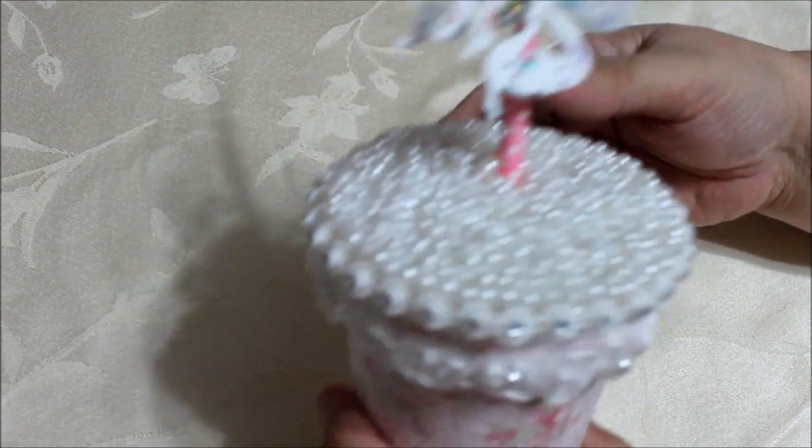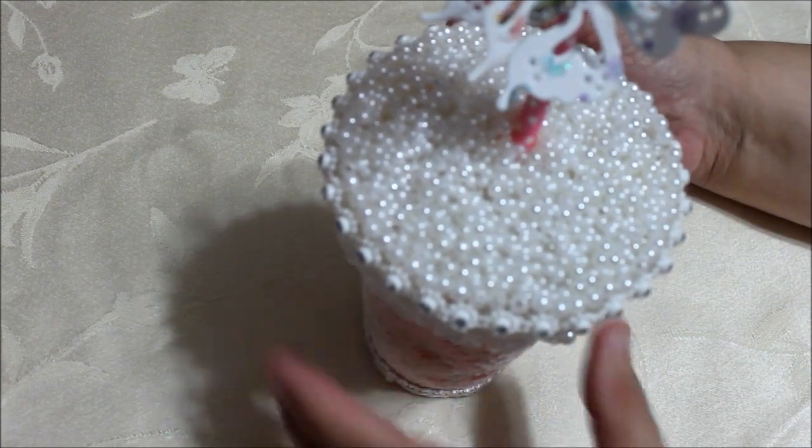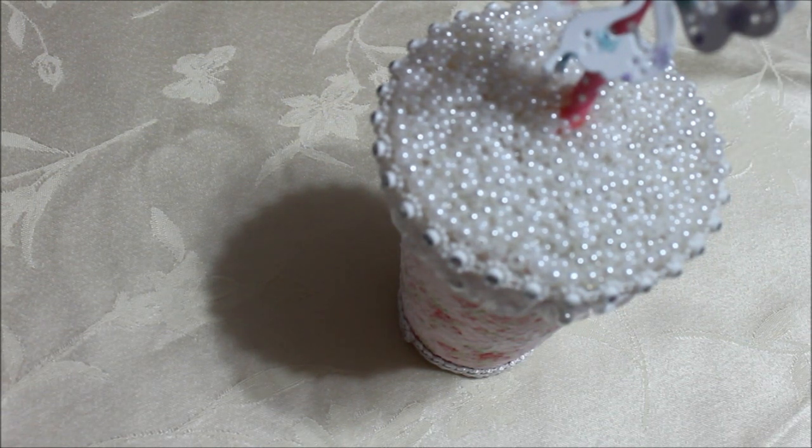Okay, this is my share for the day. Let me know what you think — I had fun making this one too! Recycle your cups; there's always something more we could do with our things. Have a great day everybody, take care, bye!